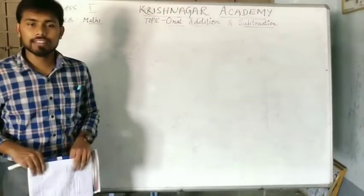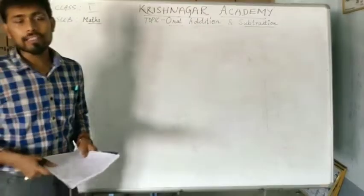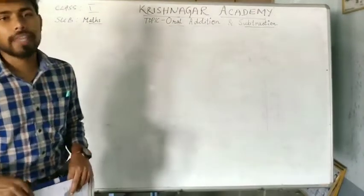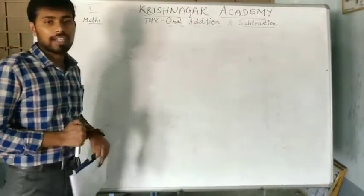My dear students, hope you all are fine. Given this COVID-19, we all are advised by the government to stay at home. So, to make sure the teaching and learning process is easy, we are conducting online classes for you all.